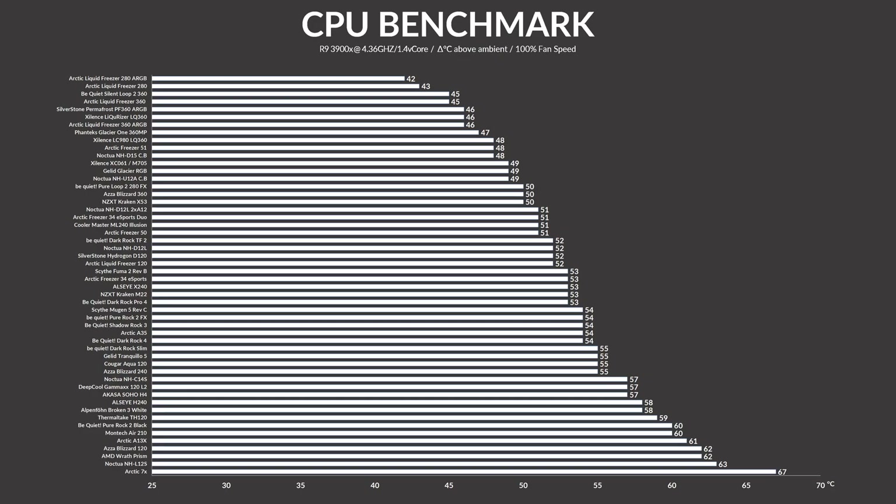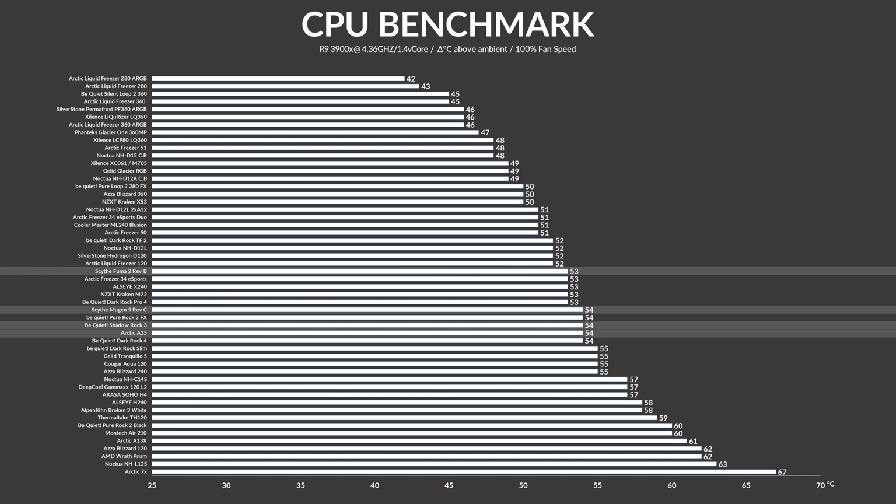With everything covered, let's get to the benchmark. Tested on our usual test bench at 100% fan speed, the Mugen 5 managed to keep the CPU at 54 degrees C above ambient. This puts it in the same category as the slightly bigger Be Quiet Shadow Rock 3 and the Arctic A35. It ended up very close to the much bigger dual-heatsink Scythe Fuma 2, with only a one-degree difference. Among single-fan single-tower coolers, it's actually among the very best.